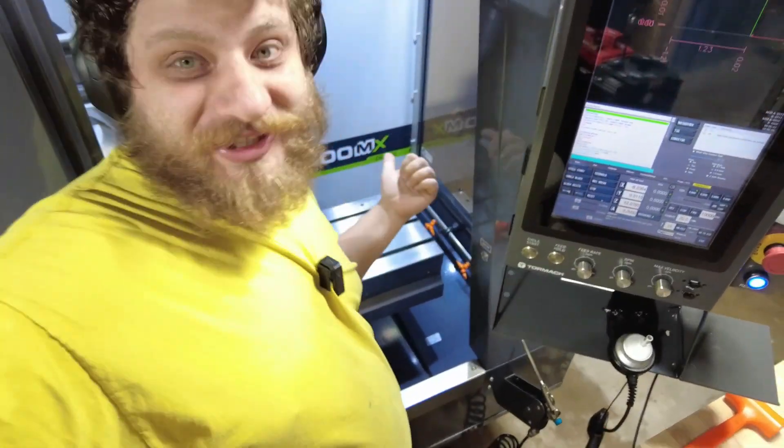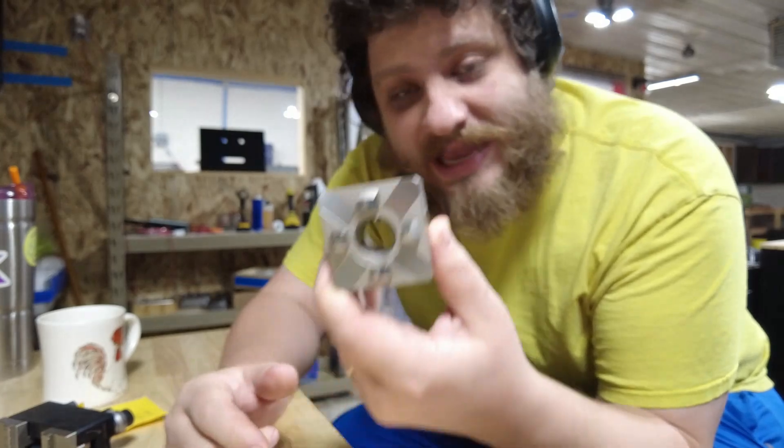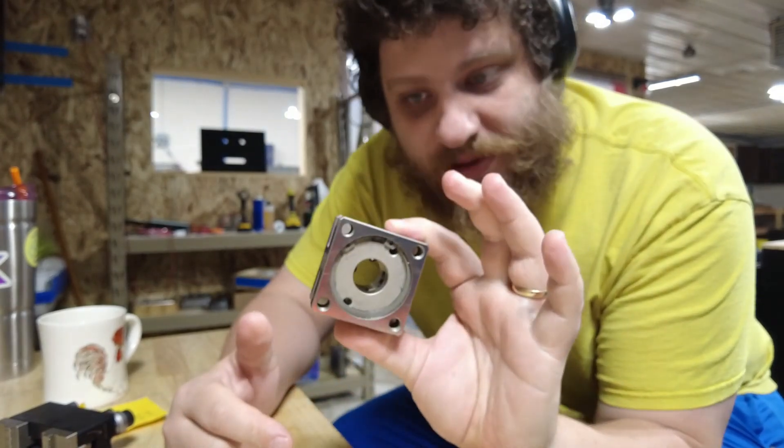I think it's time that we record a project on the new 1500. There's something that I've been needing to make for a while, and that is a mounting plate for this Aurora base.